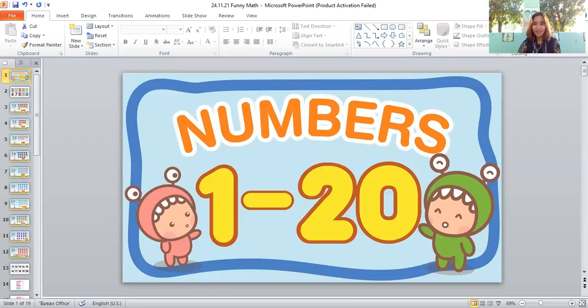Okay, let's try the activity I prepared for you. Students, what number is this? Eleven — very good! How about this one? Thirteen — good job! How about this one? Sixteen — very good! So, are you ready to answer the activity I prepared for you? Let's answer!